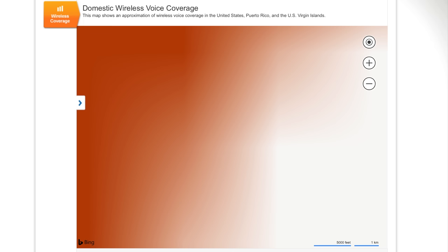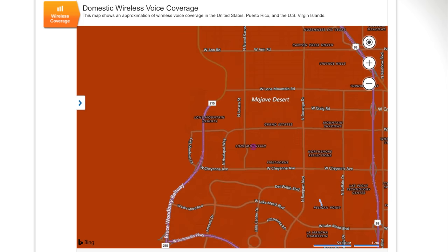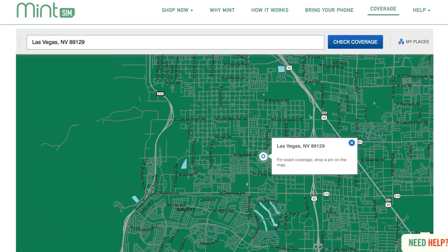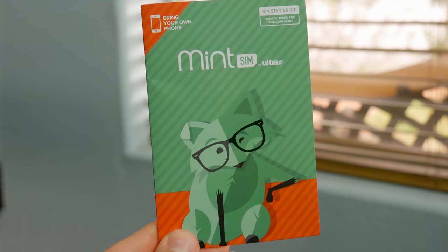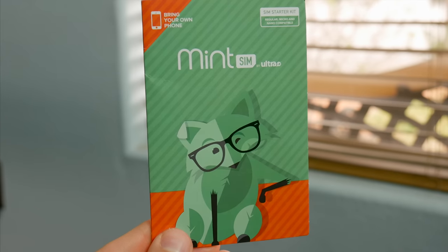However, AT&T here in Las Vegas provides good LTE coverage, and I never drop a phone call either. And with these prepaid services, I was sort of expecting to not have the best coverage, especially considering I've literally never heard of MintSim before. However, between the cost and coverage, I was actually pleasantly surprised with how well MintSim performed. I've been using the service for more than a week and a half now, and I'll definitely put out an update after my first cycle of three months is up, but so far, I wouldn't be opposed to having MintSim as my primary carrier.